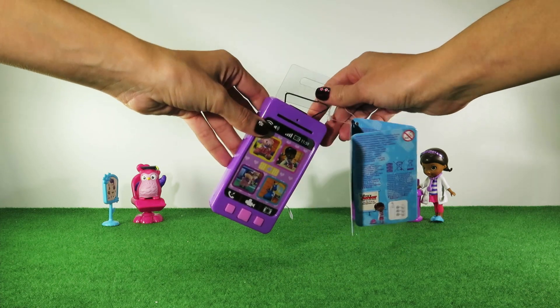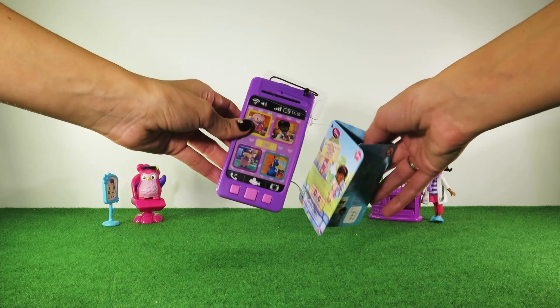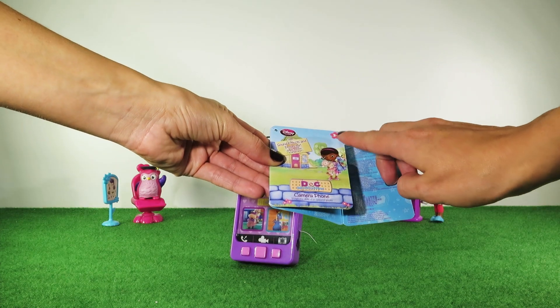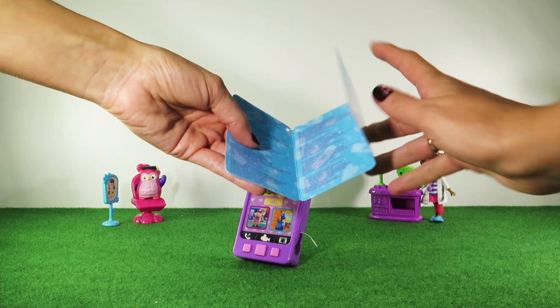The last feature is this picture projector on top. This toy comes with a tag that says it's not for children under 3. It shows the cell phone features and some instructions and warnings inside.